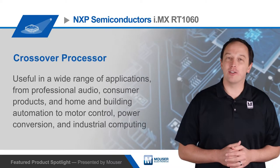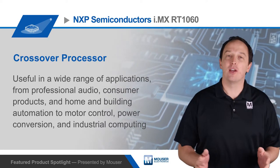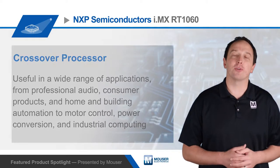NXP Semiconductor's i.MX RT-1060 Crossover Processor can be used in a wide range of applications, from professional audio, consumer products, and home and building automation, to motor control, power conversion, and industrial computing.